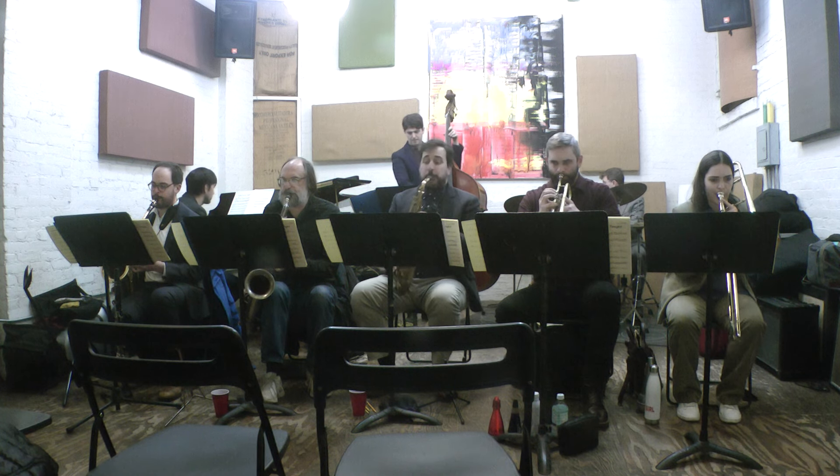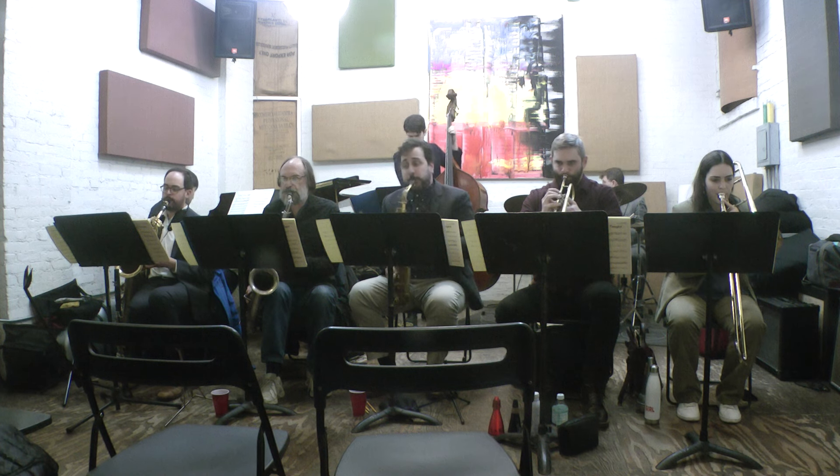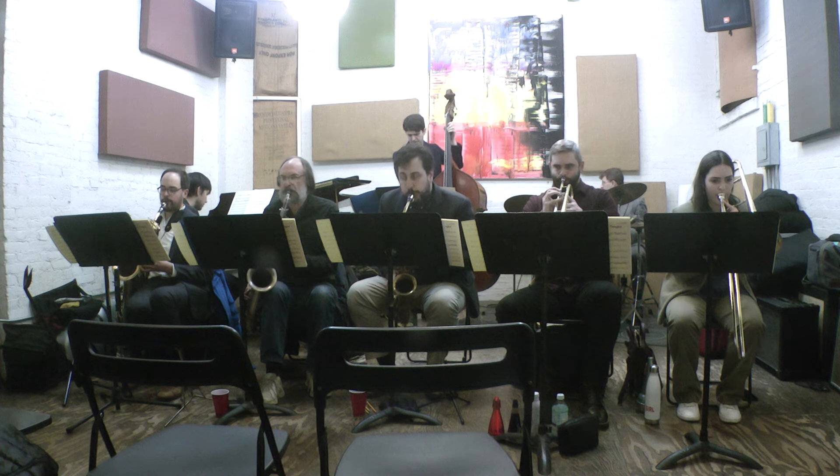The next one we're going to play, I'll talk about for a second — it's called 'The Way You Look Tonight.' Has anybody heard this stuff before, the Brubeck Octets?